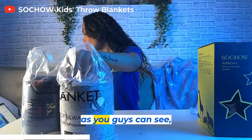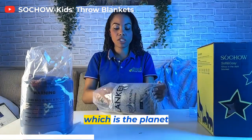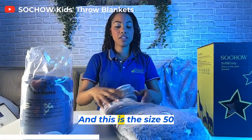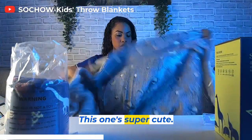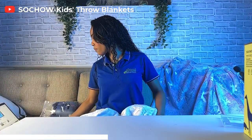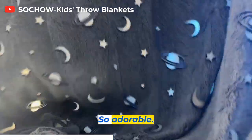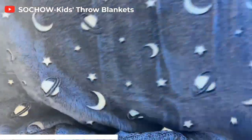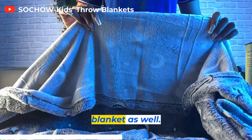As you guys can see, we do have two different price points. We're going to go ahead with the first blanket, which is the planet blanket. This one's currently going for $19.99, and this is the size 50 by 60. This one's super cute — look at this design. This is the one that has the planets on it — so adorable. Look at those cute planets. And it has the same design where you have the nice fleece on one end, and then that is the other side of the blanket as well.